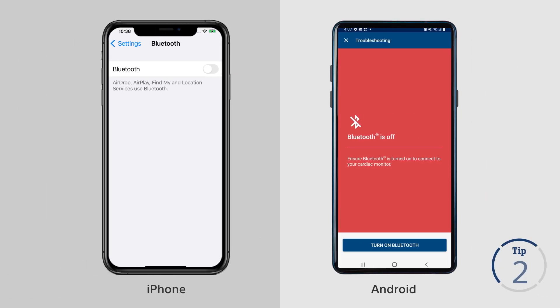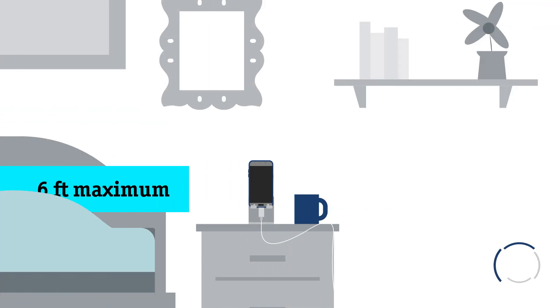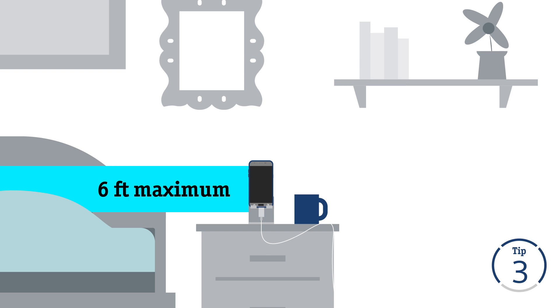Turn Bluetooth on. Keep your smartphone close to you — within six feet of where you sleep at night or where you spend a considerable amount of time each day.